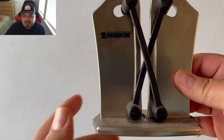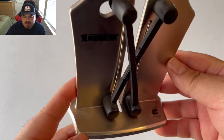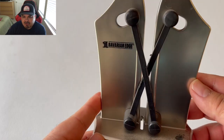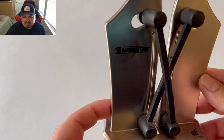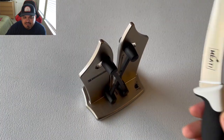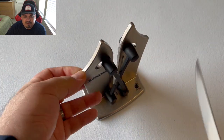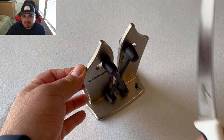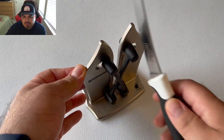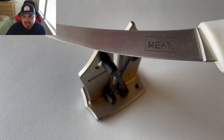Let me go ahead and update the edge on my blade with my Bavarian knife sharpener — give it a few passes. It keeps those edges looking very good and very sharp. This is a must-have for your knives, very easy to do — three or four times and you're good. Just look at that shiny sharp edge.